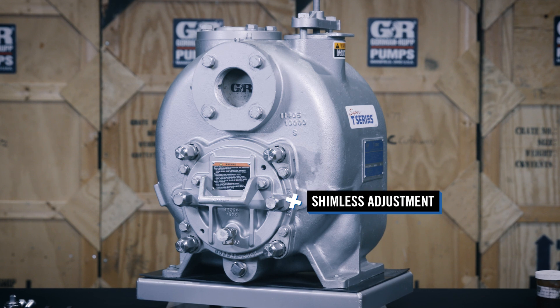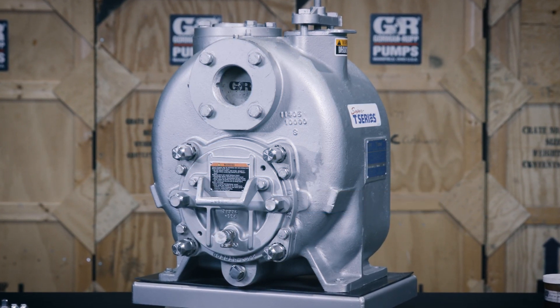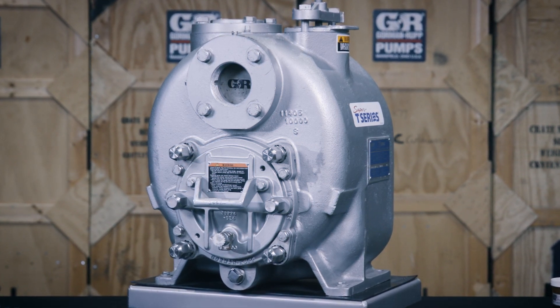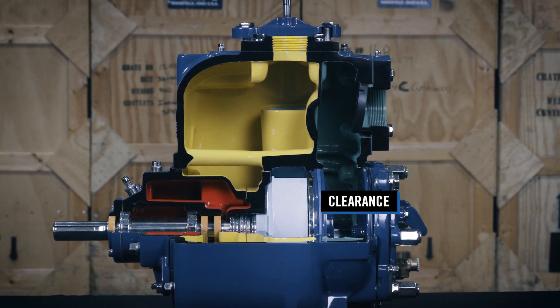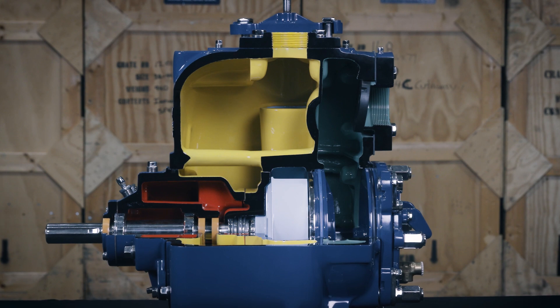The Gorman-Rupp Pump shimless adjustment feature simplifies the process of setting the correct face clearance between the pump impeller and the wear plate. Maintaining the recommended clearance will improve parts life, pumping efficiency, priming capability, and the pump's ability to pass solids.